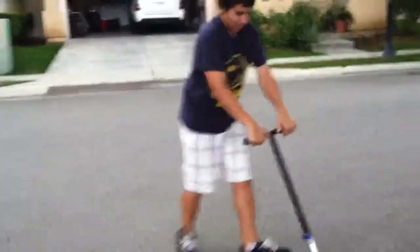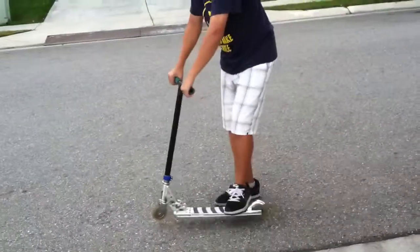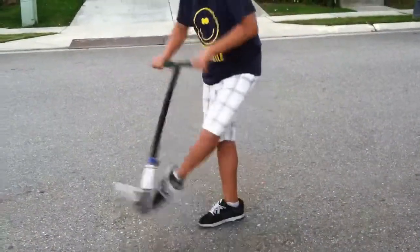Because tail whips aren't just about kicking it all the way around — you're going to kick and spin.